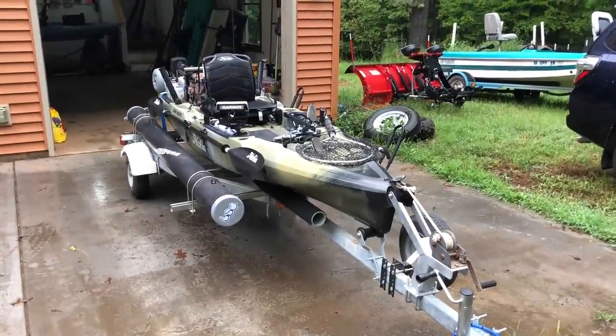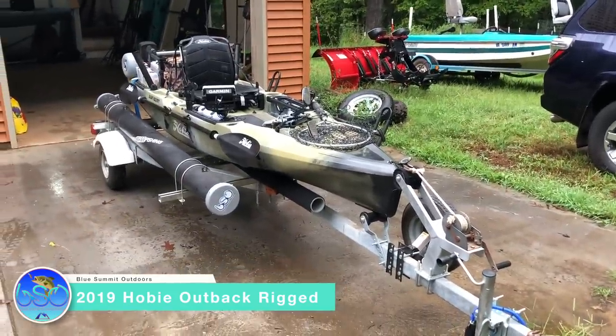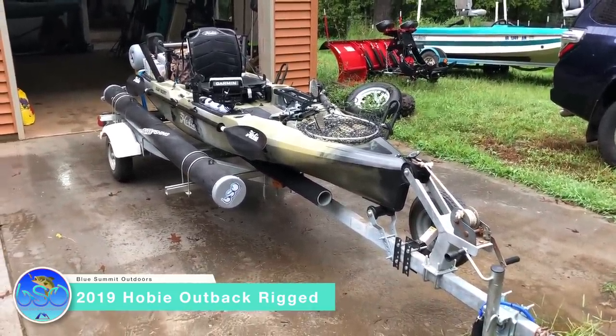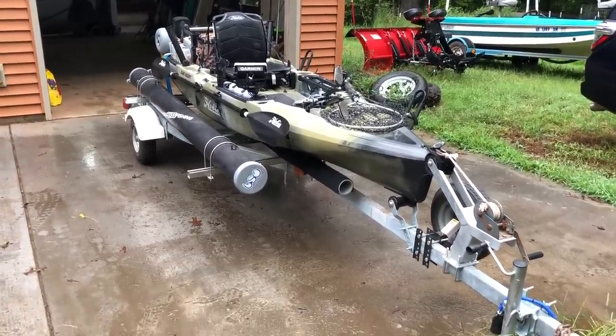All right guys, so I got the 2019 Outback all rigged up. I'll do a walkthrough — this might actually be a long video. I'm gonna try and cover pretty much everything. It took me about two hours to rig up, just stuff I had on my Pro Angler that I moved over. Let's jump in and start with the bow.